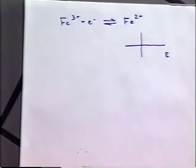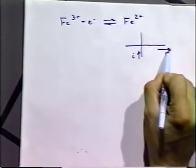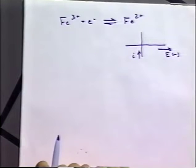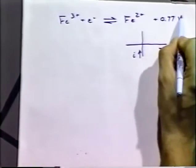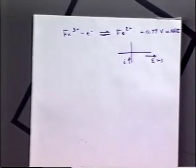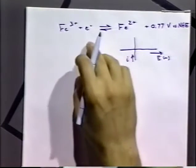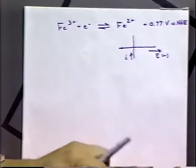We're going to draw a diagram of potential versus current, where current is on the vertical axis and potential is on the horizontal axis. Notice we're using the convention of having potential increasing more negative to the right — that's an odd convention for electrochemistry but that's the way it goes. This particular reaction has an equilibrium potential of plus 0.77 volts, measured versus the normal hydrogen electrode, and that would be right around here on that diagram.